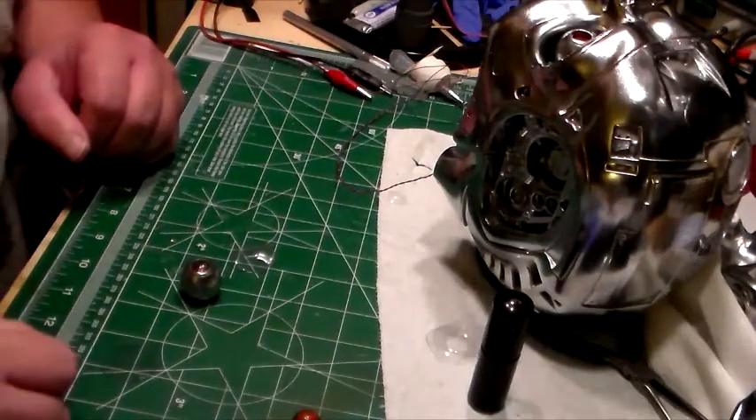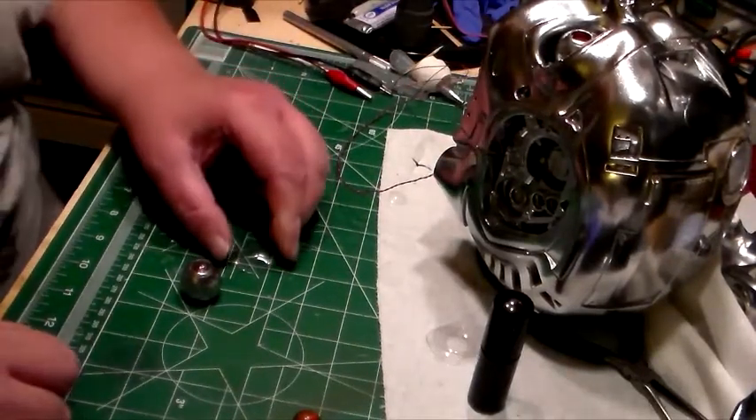Hello everyone, Dennis here at the Federation Shipyard with another update on the Terminal Terminator skull, one-to-one scale.